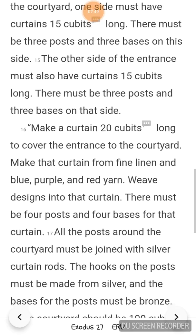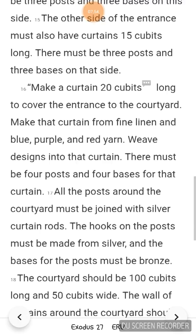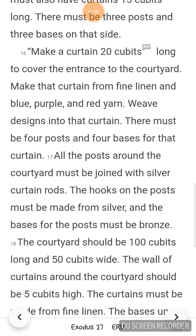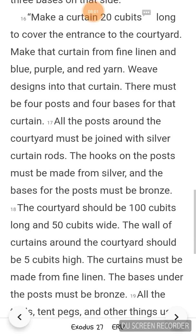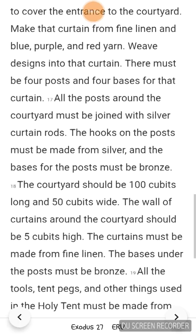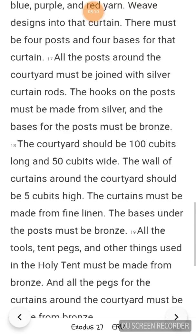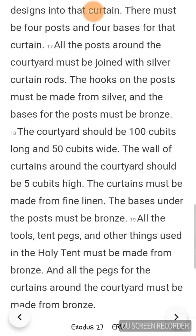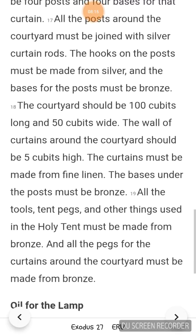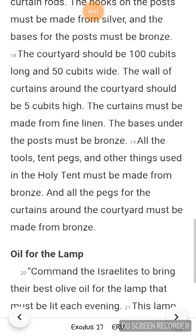All the posts around the courtyard must be joined with silver curtain rods. The hooks on the posts must be made from silver, and the bases for the posts must be bronze. The courtyard should be 100 cubits long and 50 cubits wide. The wall of curtains around the courtyard should be 5 cubits high. The curtains must be made from fine linen. The bases under the posts must be bronze. All the tools, tent pegs, and other things used in the holy tent must be made from bronze. And all the pegs for the curtains around the courtyard must be made from bronze.